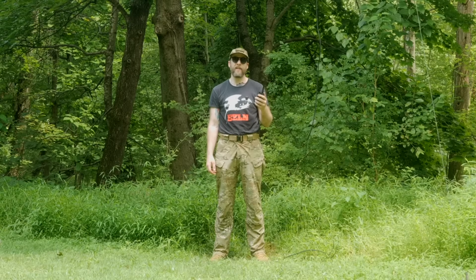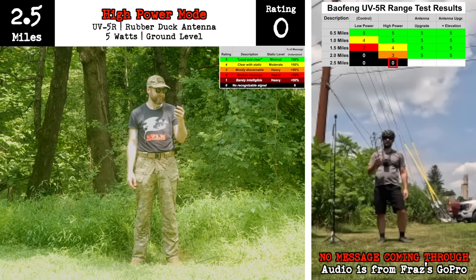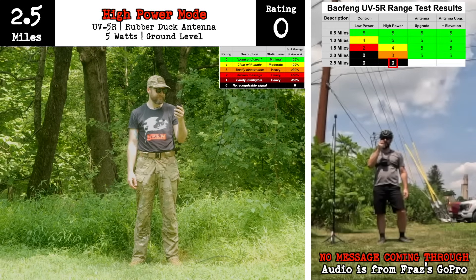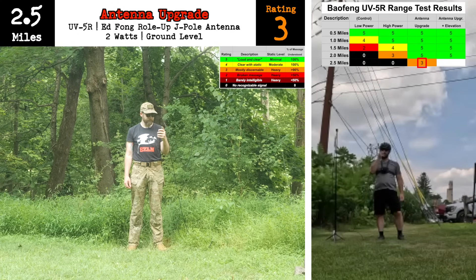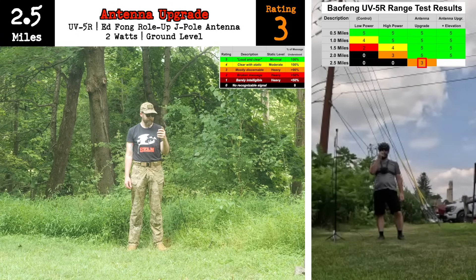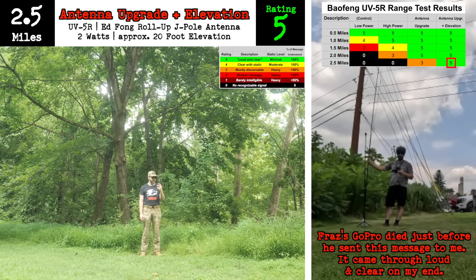And now we have Fraz at two and a half miles. It's been a while since I could hold my head up high. [Four test transmissions received at the two-and-a-half-mile mark.]